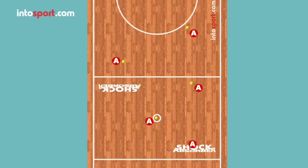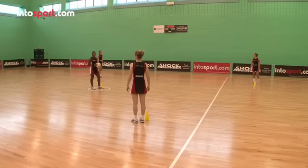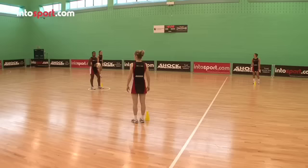Start by positioning the cones diagonally across the court with a player standing by each cone. Each cone represents an opposing team's player, and the objective of the drill is to practice explosive movement to get free, take the ball on the move, and release a quick pass.